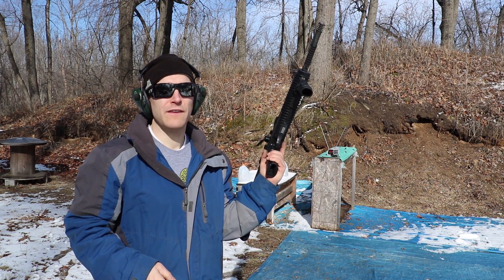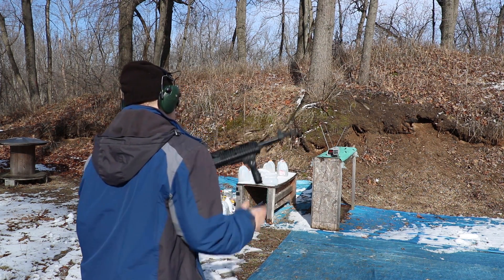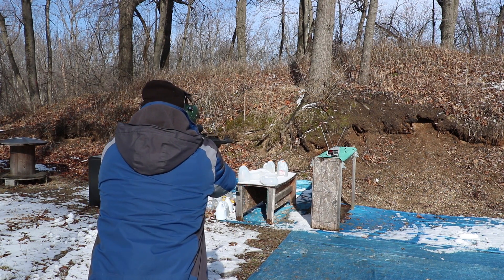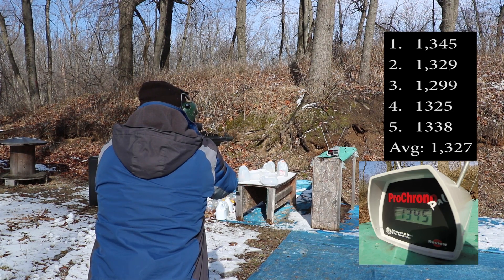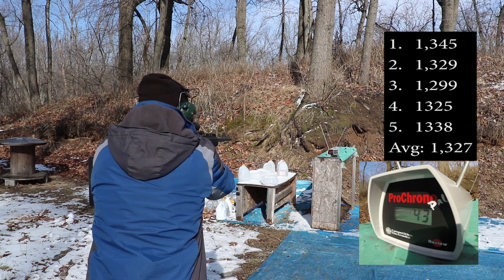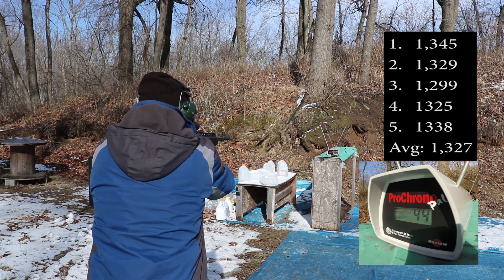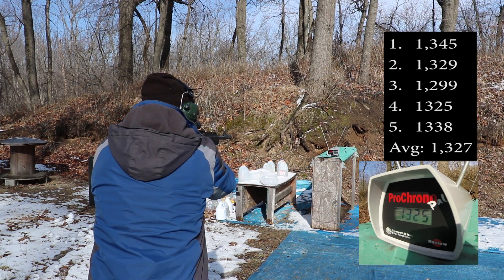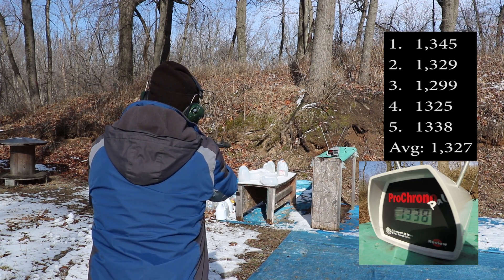And finally our 16 inch carbine. Readings: 1345, 1329, 1299, 1325, 1338 feet per second.